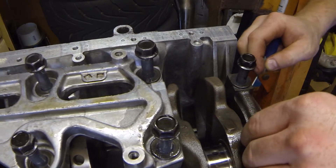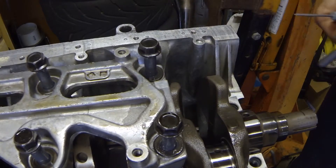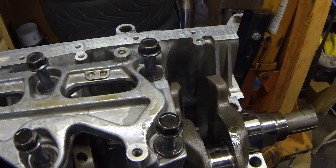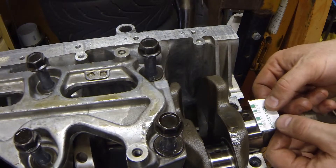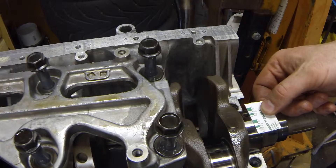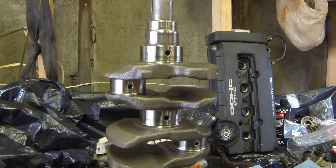We're going to gingerly remove one of the caps and check the width to see how much the Plastigauge crushed. According to this, there's 1 thousandth clearance. We saw about 1 thousandth or a little bit less on our number one main journal using the Plastigauge. Plastigauge is good and pretty accurate, but I want to be 100% sure what's going on in my motor.